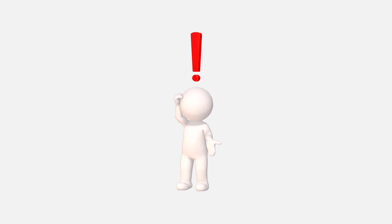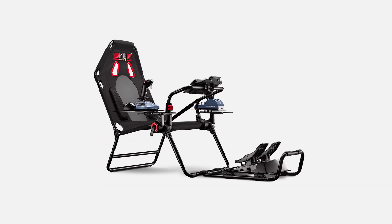On that subject, let me introduce to you the Flight Simulator Lite from Next Level Racing. At first glance, this ticked a lot of boxes for me.